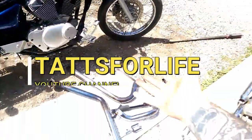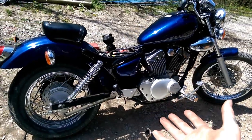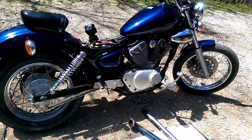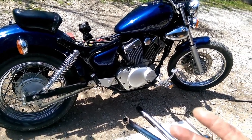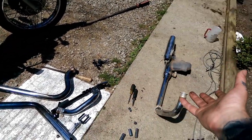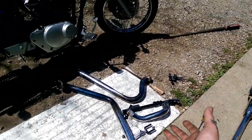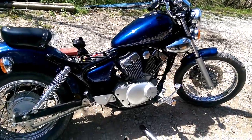Hey guys, thank you for tuning in. We got a mess here, but what we are doing is trying to build exhaust for this 250 Yamaha. They don't make much aftermarket, and usually you can get a custom exhaust but it's pretty pricey. So we picked up these dragster pipes from my buddy — you can get them off eBay for like 70 bucks — and a stock exhaust. With a welder, a cutoff wheel, and some imagination, we are going to try to make pipes for this bike.